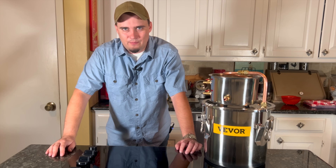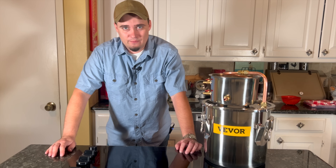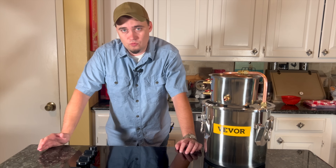Hey folks, this is JR with DIY Prepper. Welcome to the channel. Over the years I've covered a lot of ways to make water safe to drink. I've shown y'all all sorts of filters, different ways to boil water, and even some chemical treatment methods.